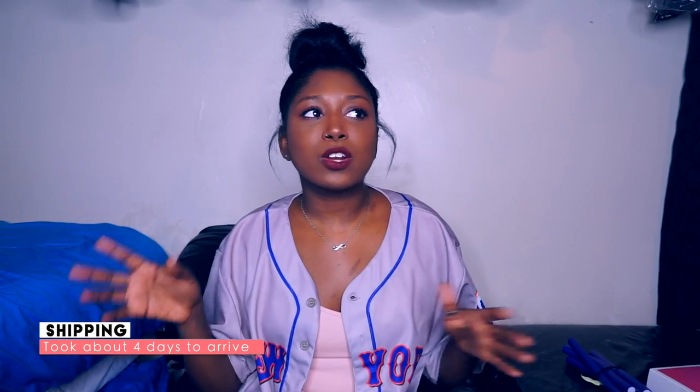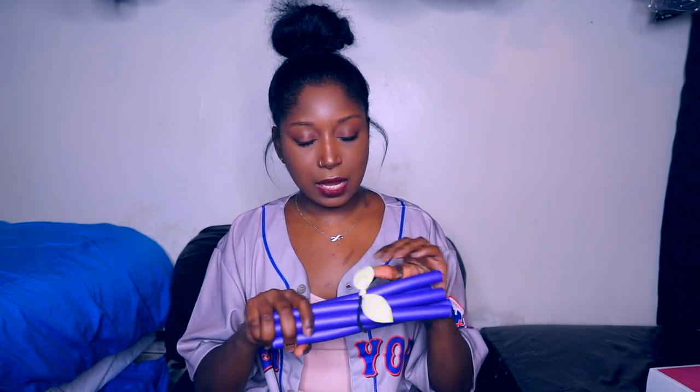The hair came with DHL. They shipped it on Saturday and I got it on Wednesday, which is technically Tuesday because I was supposed to get it on Tuesday the 21st, but I missed that, so I got it on the 22nd. It came in a regular DHL bag, and in there was this — these flexi rods with a cute hair tie around them.